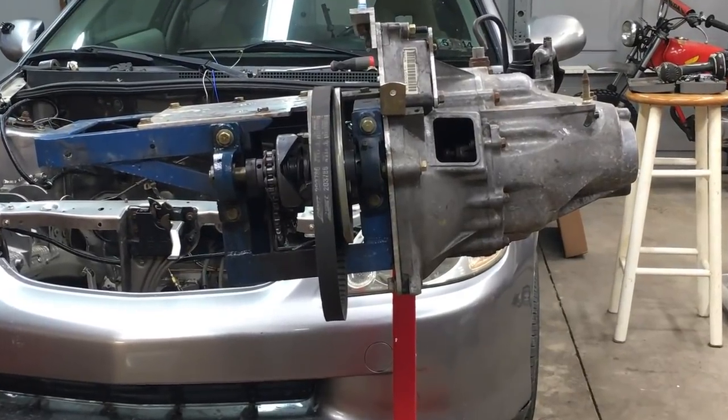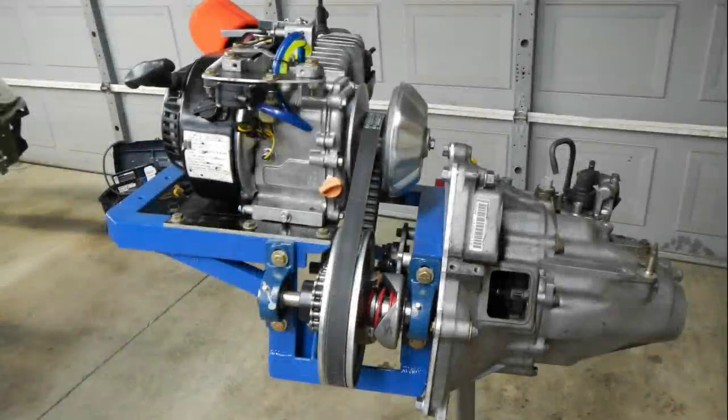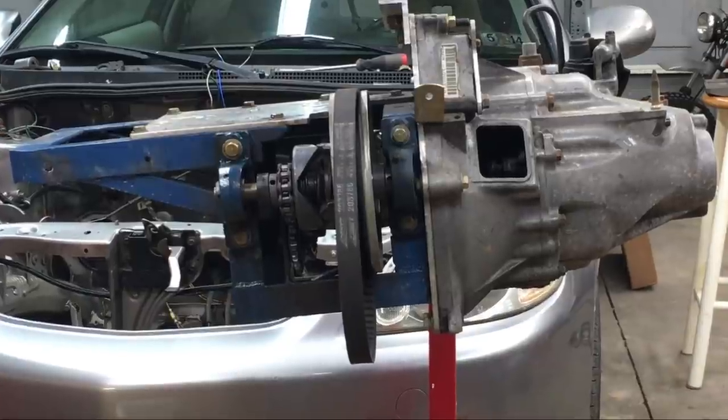Well, there it is. It's hard to believe this rig is less than a year old and also has less than 500 miles on it. Looks like it's seen better days. Back in March of 2020, this is what the fresh engine cradle looked like. Let's take a closer look at our old engine cradle, and I'll walk you through some of the changes that we're going to be making.